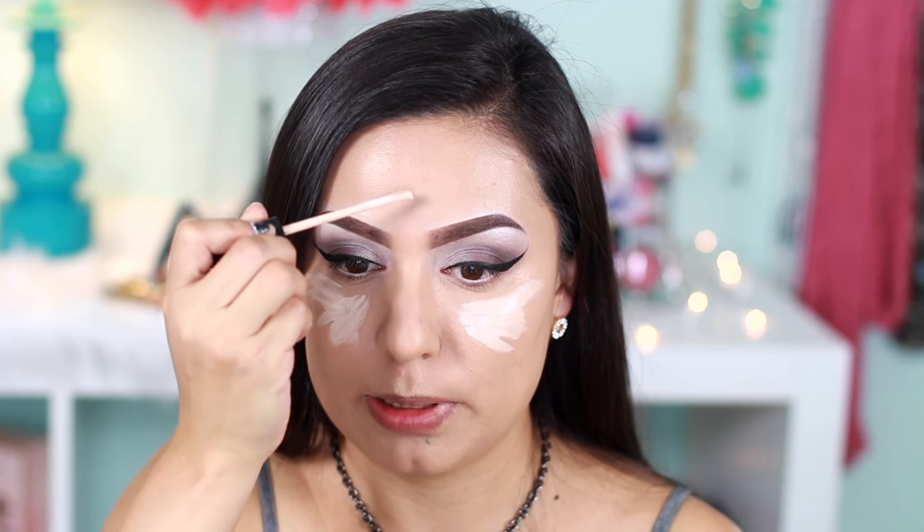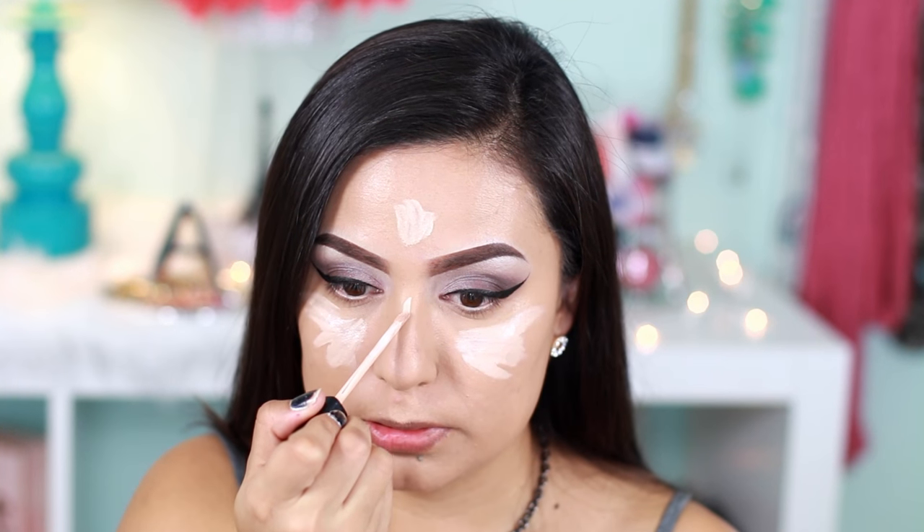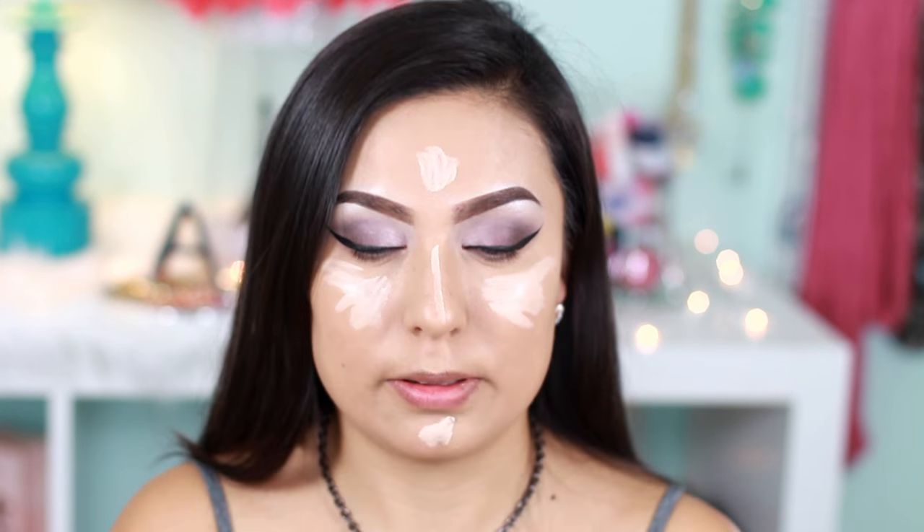For highlighting, I'm using this Maybelline Fit Me Concealer in Fair. I'm going to apply that underneath my eyes, a little bit on the center of my forehead, the bridge of my nose, and a little bit on my chin. Then I'm going to blend that with this Morphe S3.